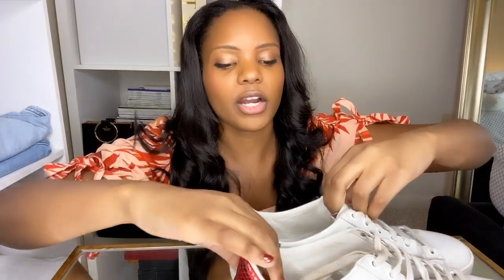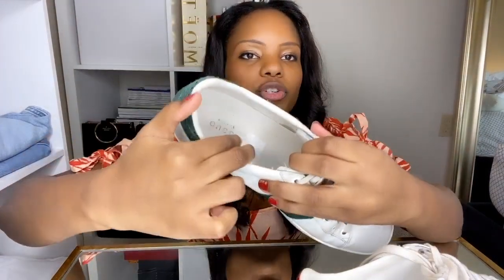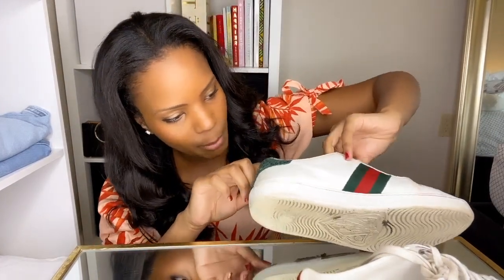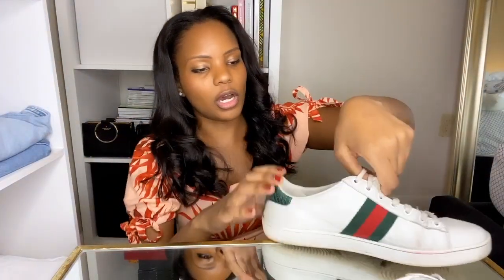After the two-and-a-half-year mark I noticed strings coming apart in the shoe. I'm not sure how it happened, but I noticed around six to nine months ago that this started happening. On the other side it's not as bad, but there is a little wear and tear on the insides — partly because I wear these with no socks sometimes. There's also a little bit of string coming loose near the lace area of the shoe.